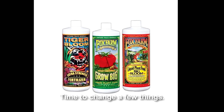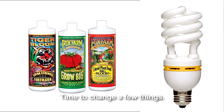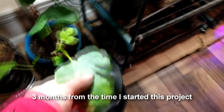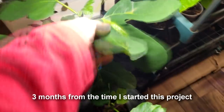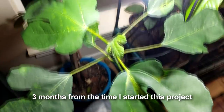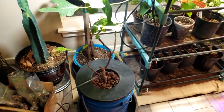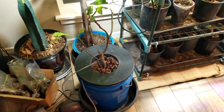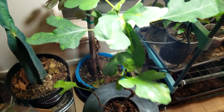Not too happy with the growth after seven weeks. I made some changes — I bought some Tiger Bloom, some Grow Big, and some Big Bloom from Fox Farm, and then I added a CFL bulb. Made a huge difference. Check this out: this is my hydroponic fig under a CFL bulb. I'm sure it's not strong enough to produce great vegetative growth, but it's enough for this experiment as far as proving the ability to grow a fig hydroponically.